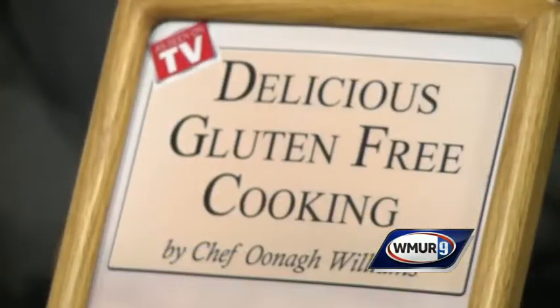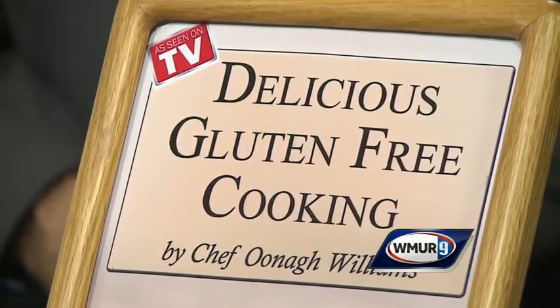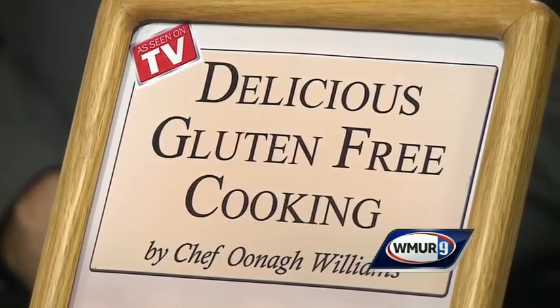This is one of the recipes in my gluten-free cookbook, Delicious Gluten-Free Cooking. It's available as a disc or an e-book for just $20. You can reach me at cookingwithoona@yahoo.com. It's a great gift idea — it's over 200 pages, and it's not just baking that's gluten-free.